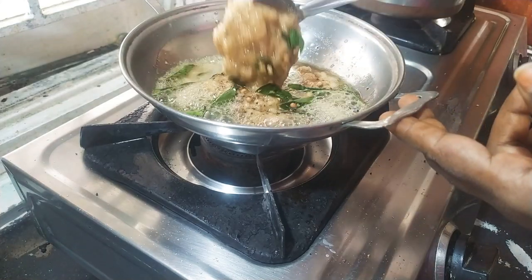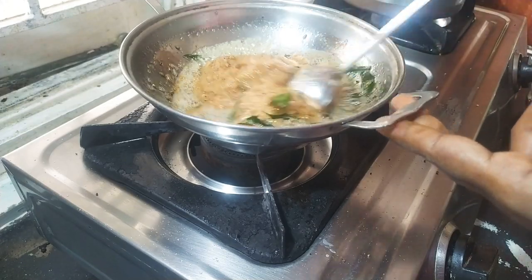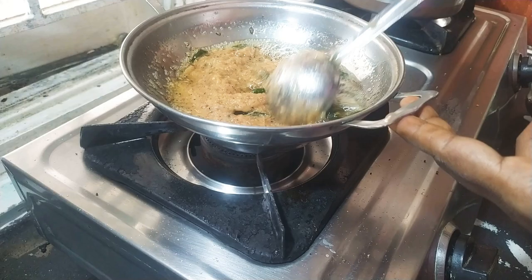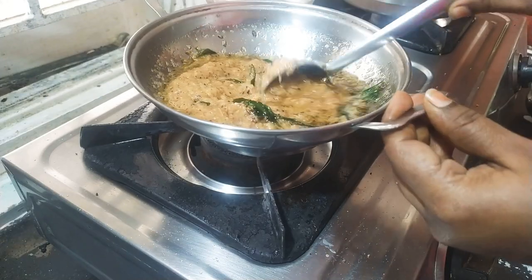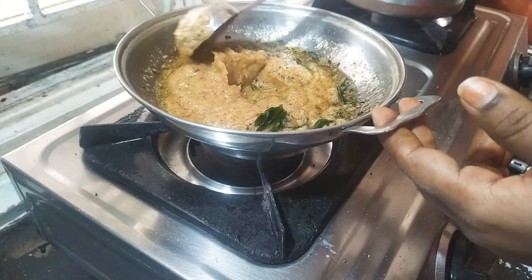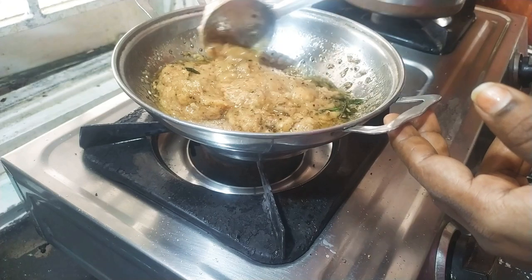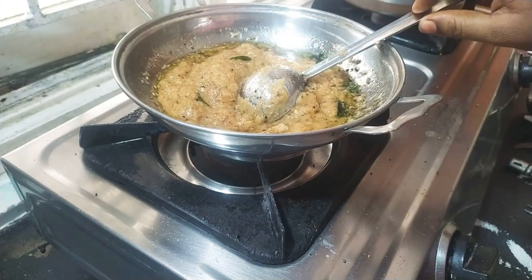The pepper and onion chutney is ready to cook. You can cook the chutney on the side. It is under pressure to heat — the pressure is ready to cook.